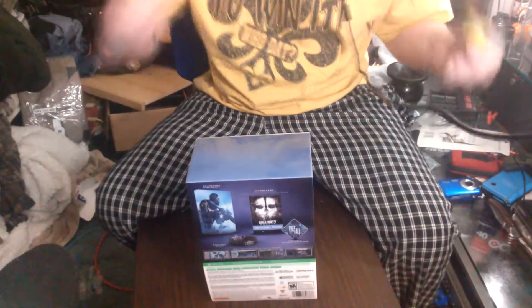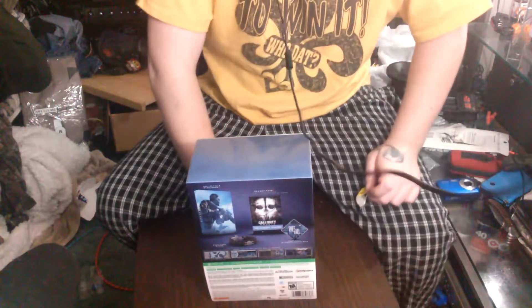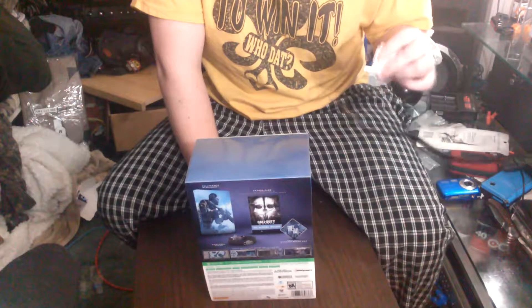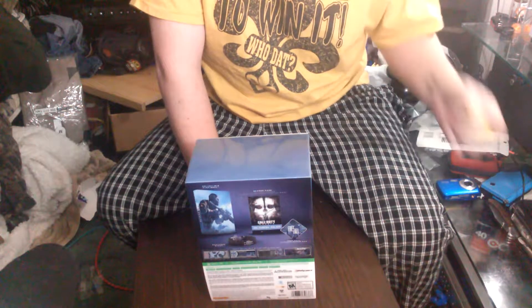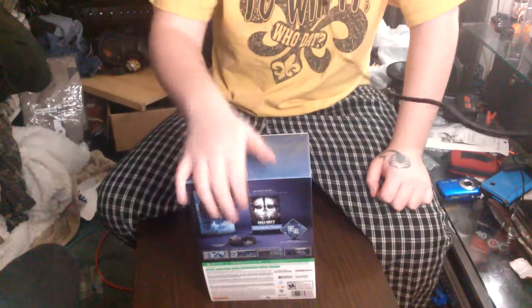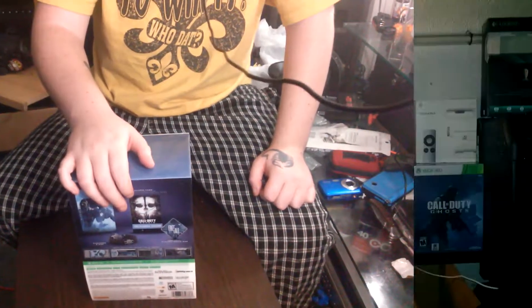If you're wondering how much I paid for this — Walmart actually had it marked down to ten dollars. That just tells you how bad Call of Duty Ghosts actually is when they had to mark it down that many times. Anyways guys, I'll go ahead and leave a little photo so you can see what it looks like beside my monitor. This is Minty Calibre signing out.